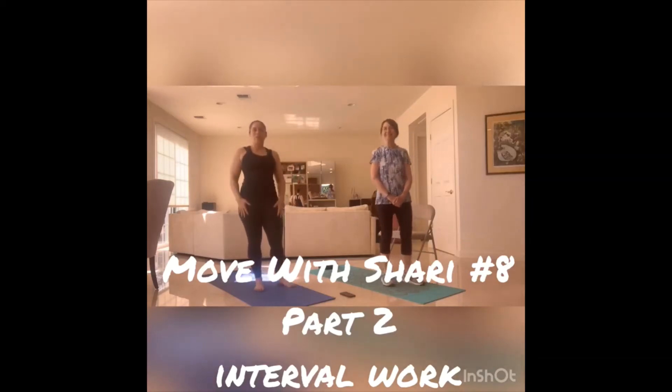Welcome back. Part two. I'm going to do some heart rate kickers, some body weight work using intervals where we really exert for the working period and then we take some time to rest. We're going to start with a little bit of burnout.